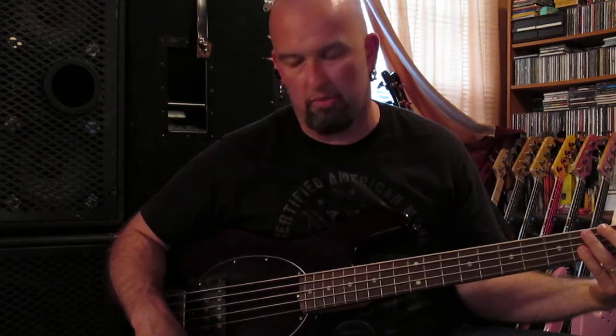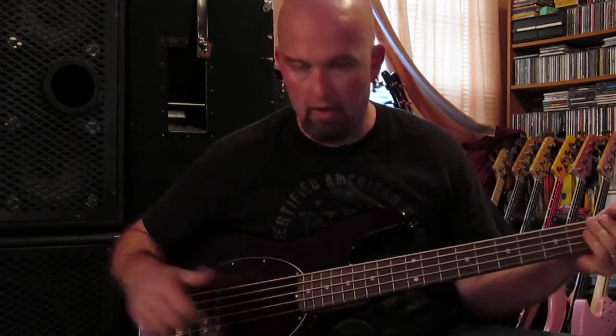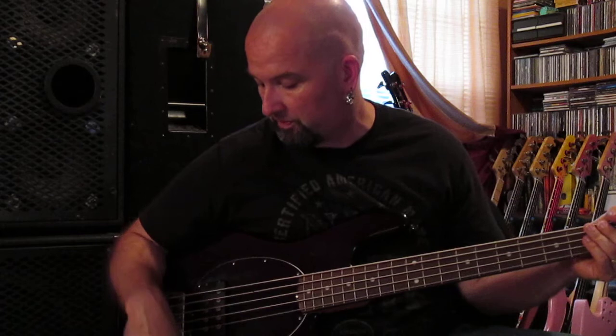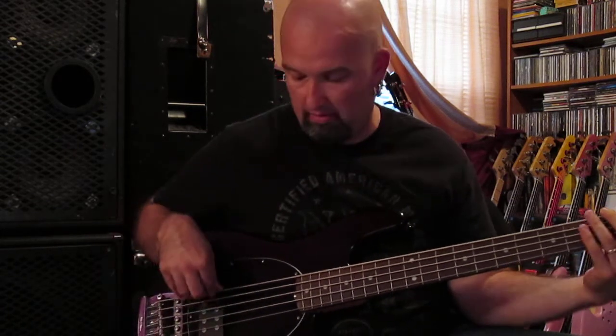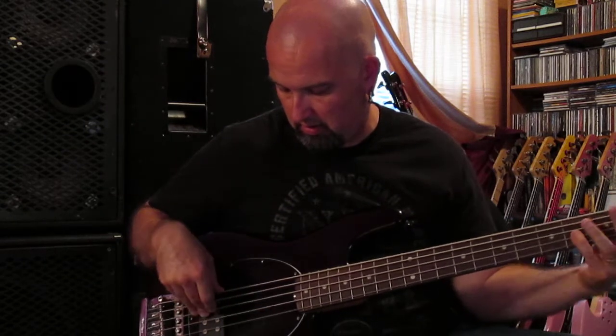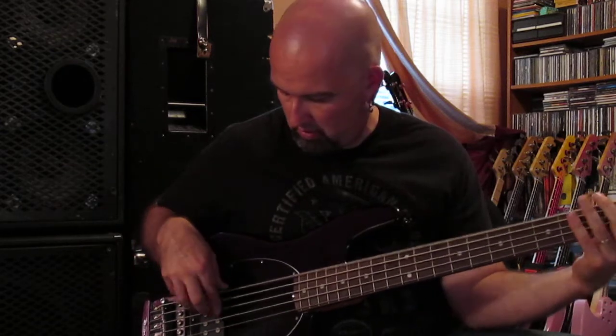Let's give it some, just to give you some ideas. Let's go treble first. You can get pretty aggressive because it is a Stingray — that's dimed, that's all real. Bass — turn it all the way up, I'll turn the treble all the way down again. It has a lot of boom, a lot of rumble, like it's going to shake the earth.